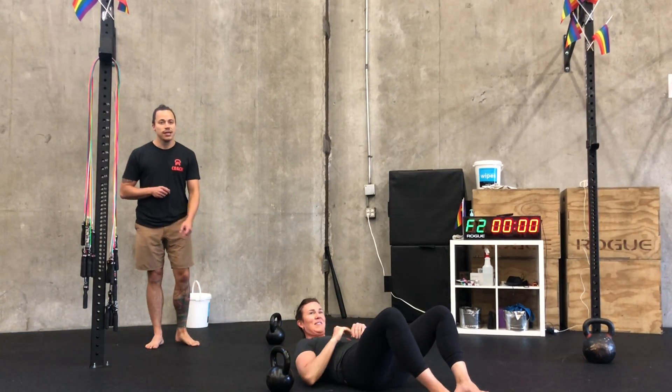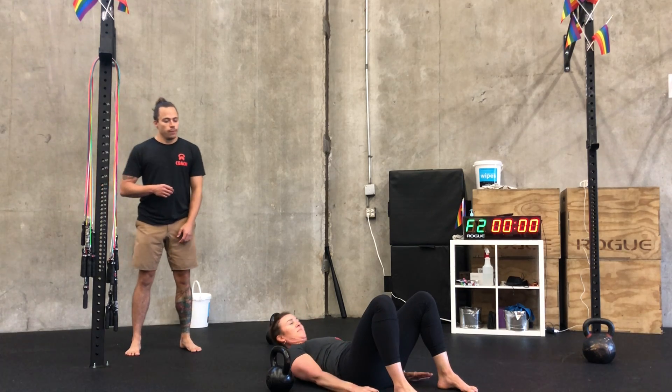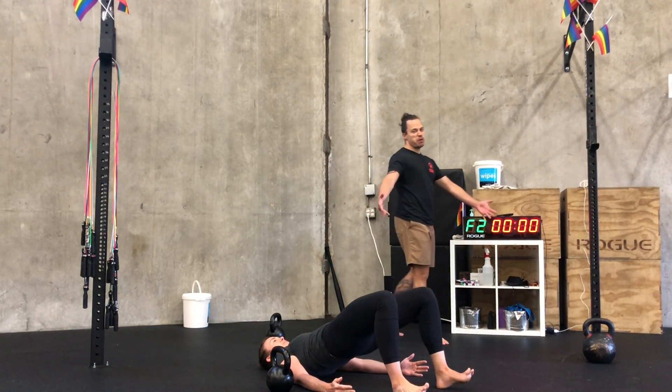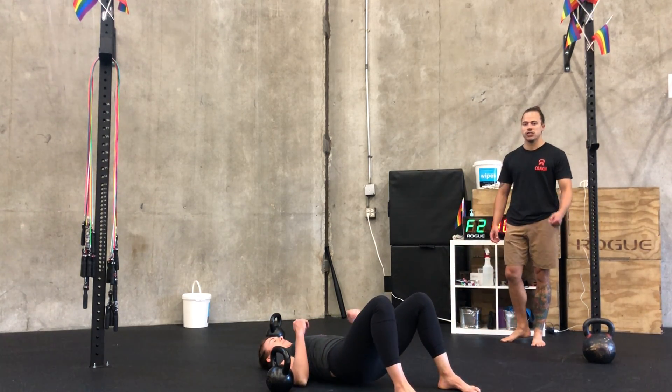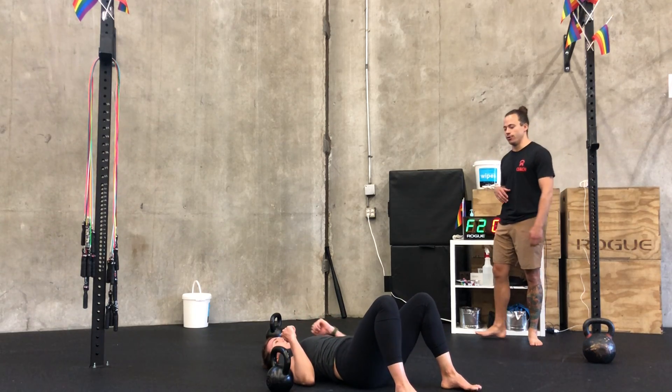You're going to do one on both sides. Next up we've got ten glute bridges. Good set up here — we're about hip width, fingertips should barely be able to graze your heels, and we're feeling that contraction at the top for just a moment, so we're not just bouncing up and down.